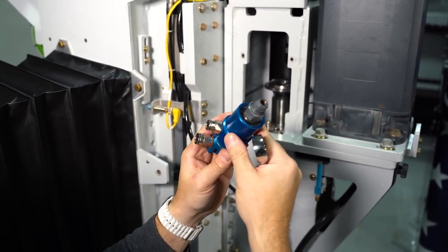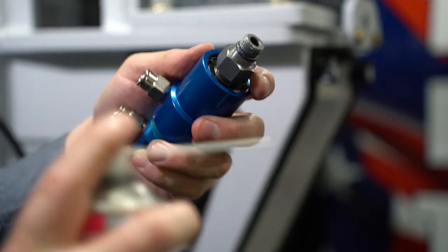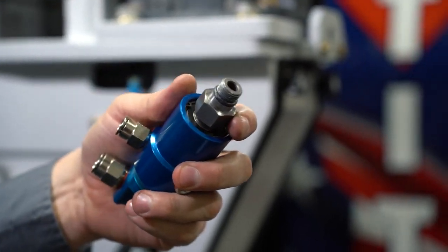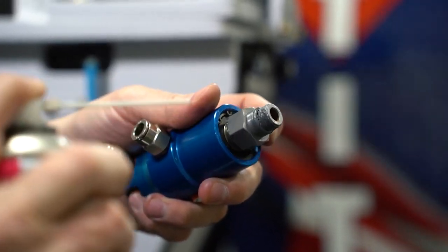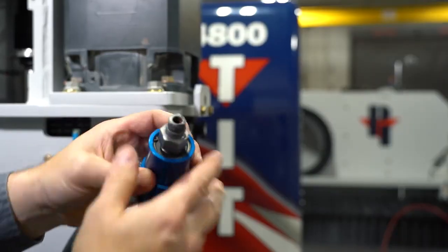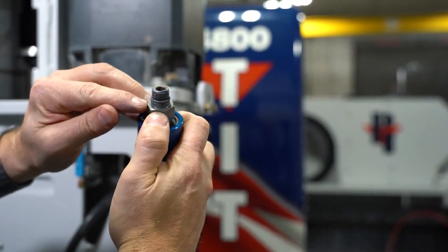Being that this is perfectly fine, we're not going to replace it — we're just demonstrating how to change it, so I'm going to put it right back in. Before we reinstall the water union, I'm going to apply a little bit of Metaflux to the threads and the seal. We also want to point out that the surface that meets the spindle itself needs to be free of any debris.